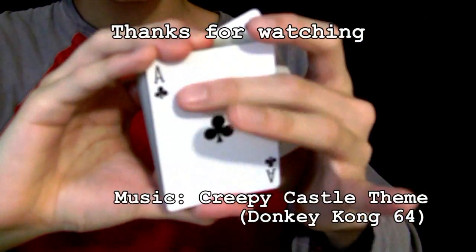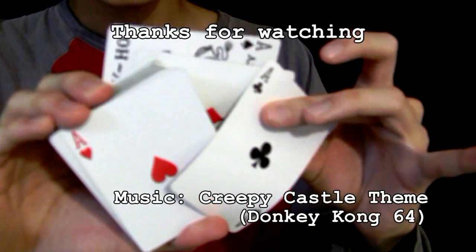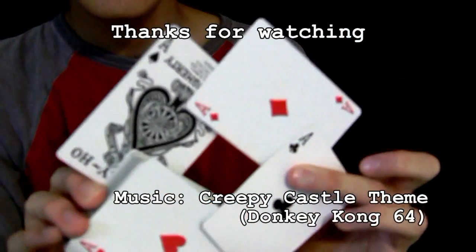There are more tutorials to come during the summer, so please subscribe so you'll know when I post them. Happy flourishing!